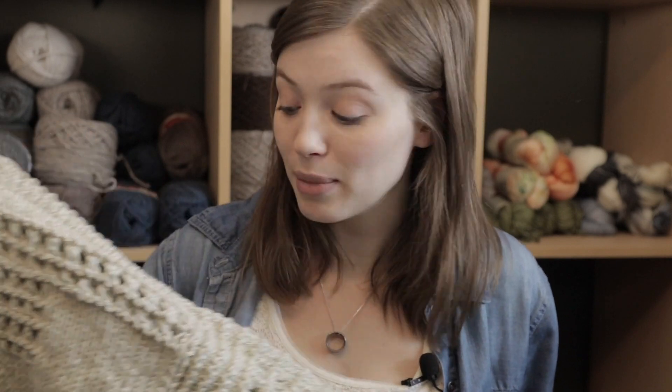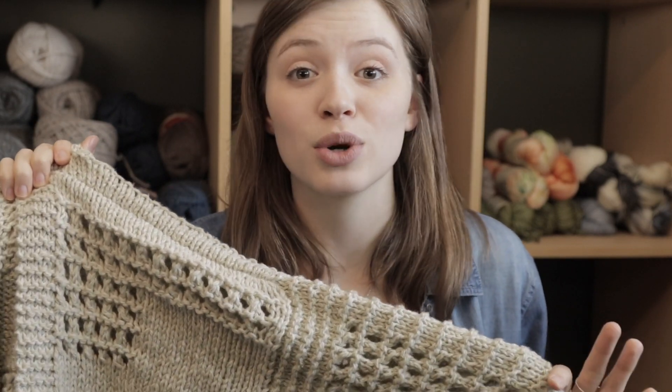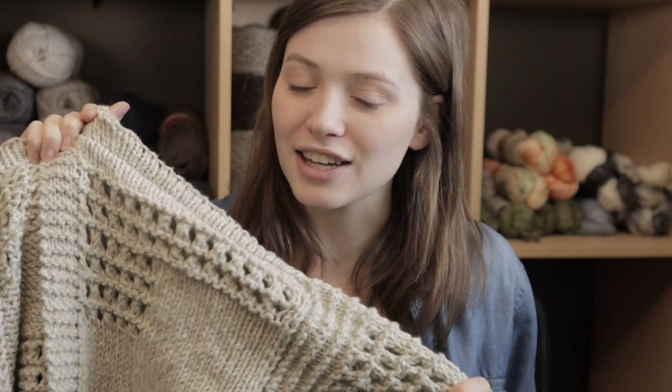It looks really intimidating if you've never made a garment before or you've never worked with lace, but trust me I made this very beginner friendly. If you know how to cast on, bind off, knit and purl, you can make this and I'll teach you how.